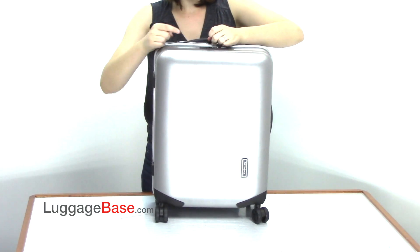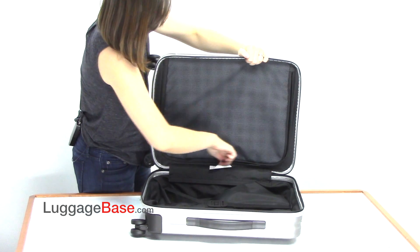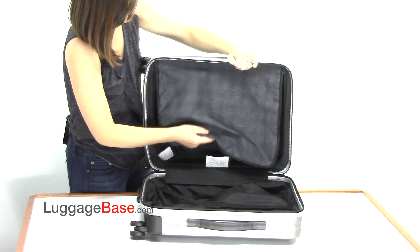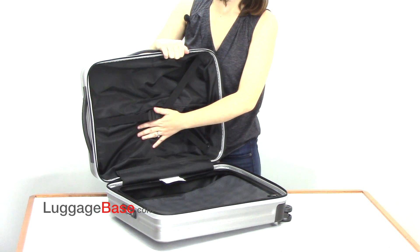Now let's take a look at the inside of the bag. On the top is its zipper divider, which you can use to organize your clothes, and on the other side is a compression strap for stabilizing your load.